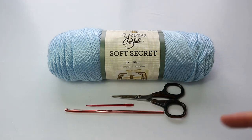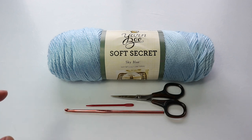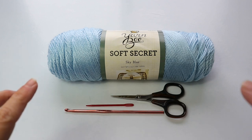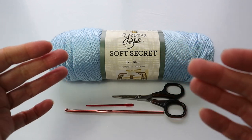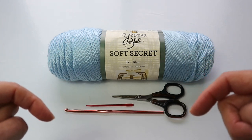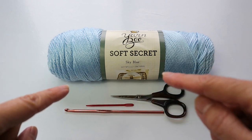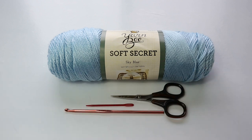I'm going to jump right into the materials. I'm using Yarn Be Soft Secret in Sky Blue — this is a number four yarn. The reason I'm going with this particular yarn is because it drapes beautifully, and that's really important. If you do want to substitute yarns, you absolutely can, but you need to be careful that it's not a stiff, hard number four. You want it to drape nicely and softly. I will leave a link below the video to a comparable yarn available online.